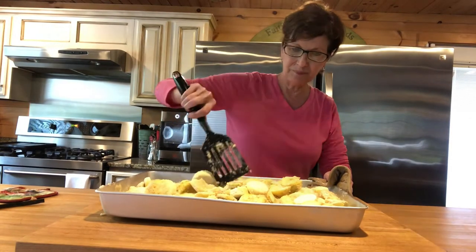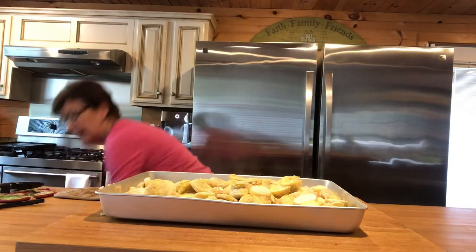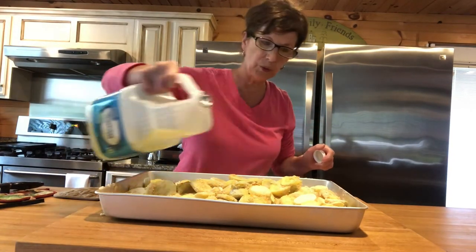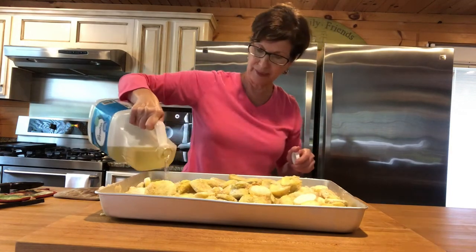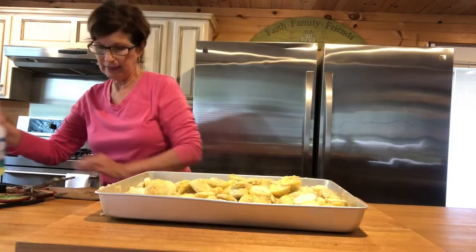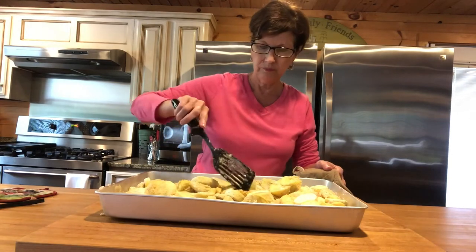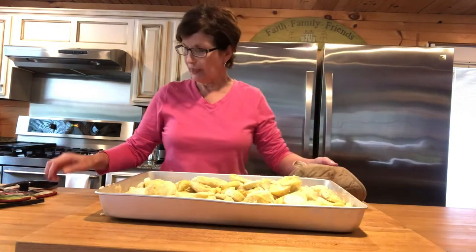I'm gonna have people tell me I shouldn't use that — oh well. My glasses are fogging up. I'm putting this in the oven one more time. I'm gonna put a little oil in the corners because it is completely bone dry. I did spray it, so it's not gonna stick.